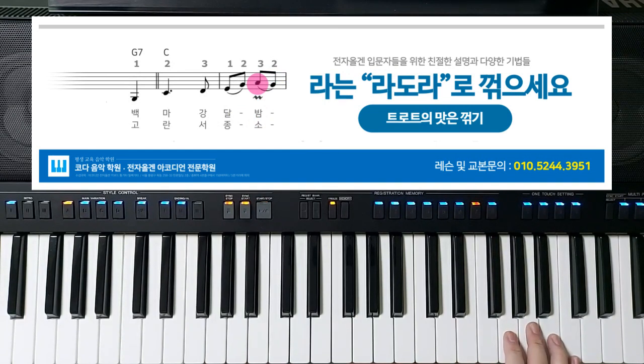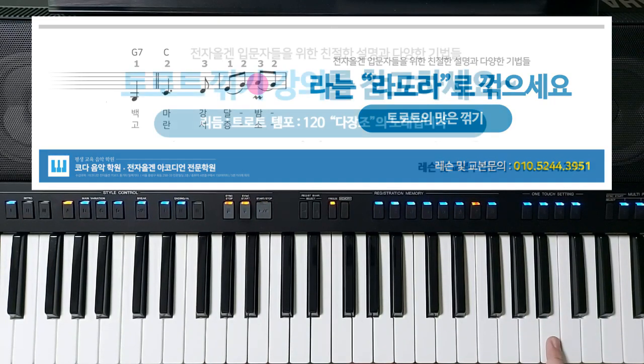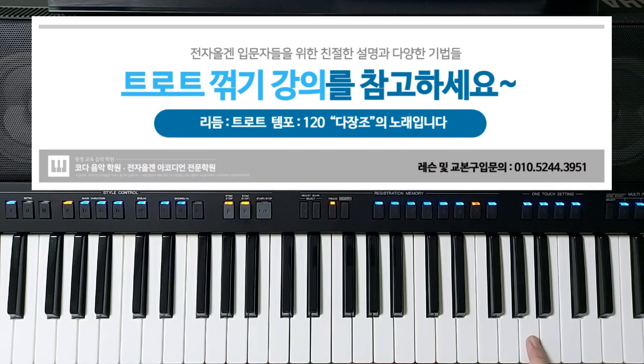백마강 달밤에서 '라'를 꺾었죠. 보통 꺾기는 본음, 그리고 그 위의 음, 그리고 다시 본음으로 돌아오는 형태인데, 그러면 라시라로 꺾었어야 되는데 듣기에도 벌써 좀 안 어울리죠. 전혀 어울리지 않습니다. 본음 그리고 그 위의 음을 했는데 왜 안 어울리냐 하면, 이 노래가 펜타토닉 스케일 5음계이기 때문에 그런 거죠.